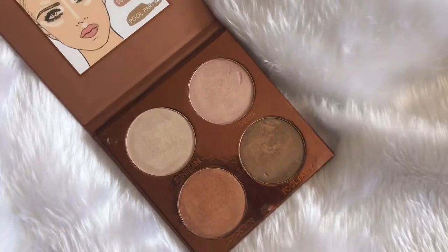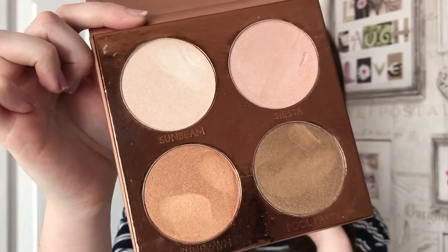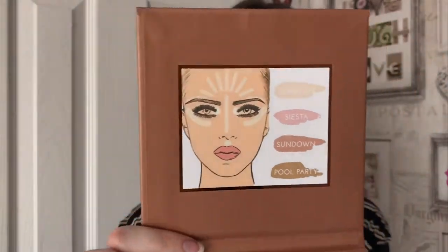It's a PS Bronze Highlight and Glow, just a little palette. There were only a few of these left so I think they're pretty popular. This is what it looks like on the inside. I haven't swatched them or applied them to my face yet. I love the packaging, it's like a bronzy metallic. On the inside it has a little face and the colours of the highlighters. It just has all the ingredients on the back and this was £4 — that's £1 for one of these.